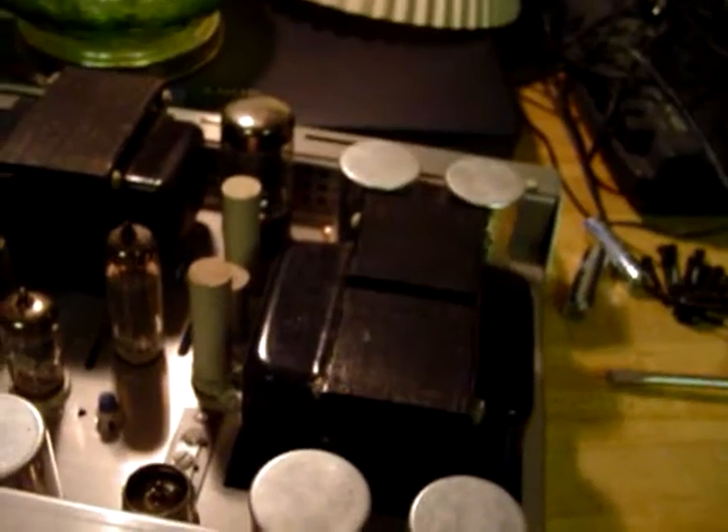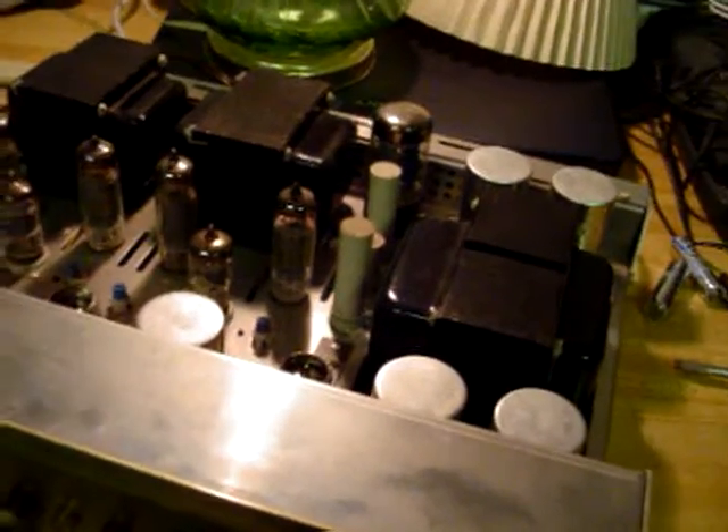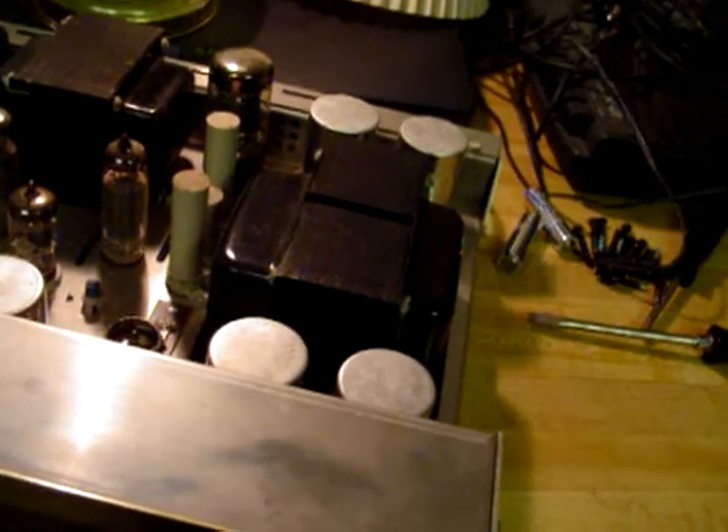Those are the original filter caps. I know — they don't hum, they seem okay. I told my friend just to keep a close eye on them, and if he fires it up one day and it starts humming, to immediately bring the amp to me so I could take care of that. It's pretty labor-intensive, so I didn't want to do it unless I absolutely had to.